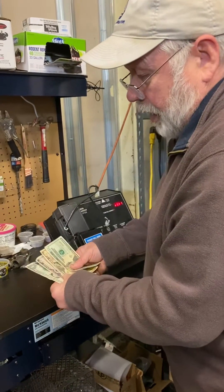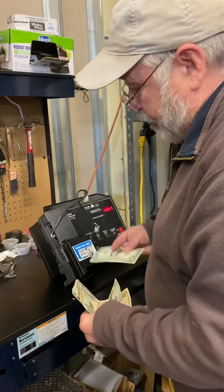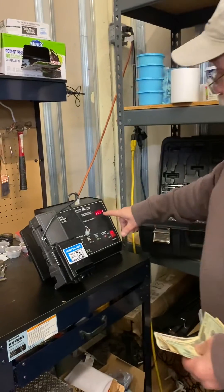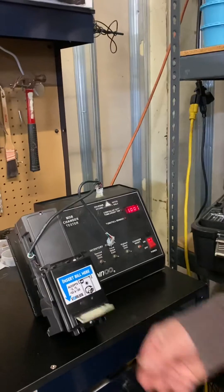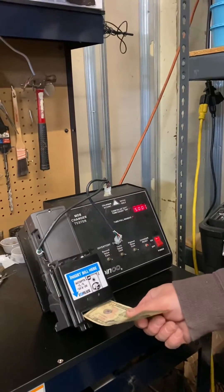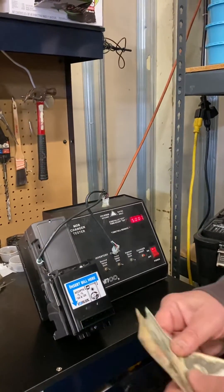It's already set up to take the one and the five — they take ones and fives right from the factory. But if you stick a ten in, it takes it right back out, so the ten and the twenty have to be programmed.